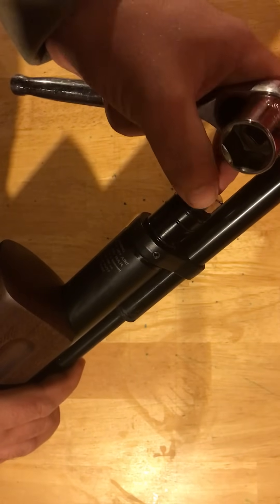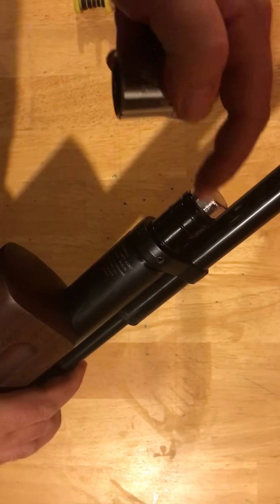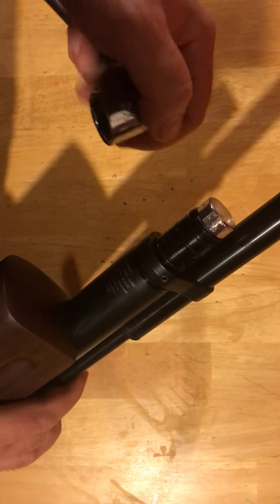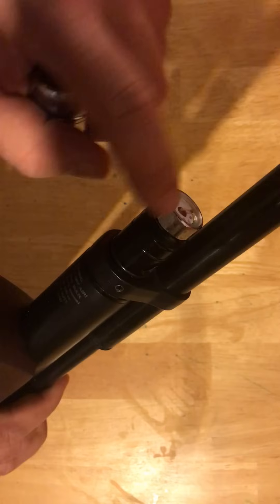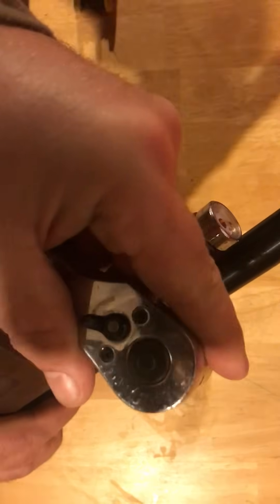There are metric wrenches that want to fit, but the socket side or box end of the wrench will not fit this gauge the way it's made. It does have 12 sides, but it has six long sides and six really short sides. So this is really the only tool that works.